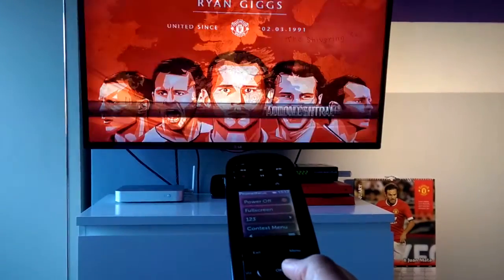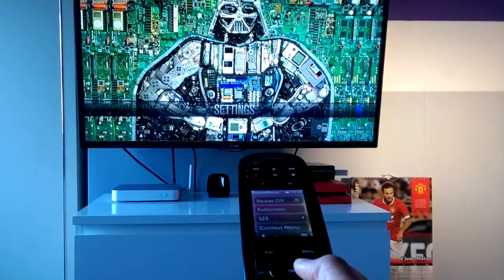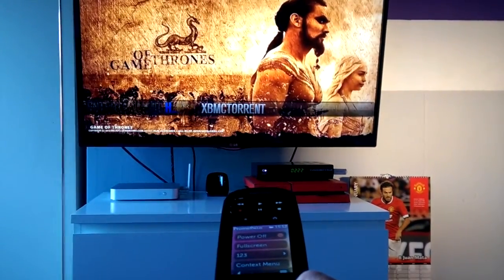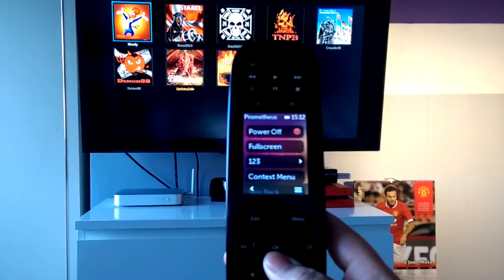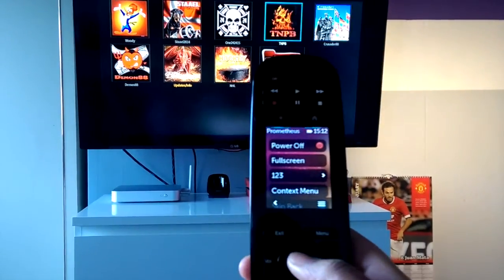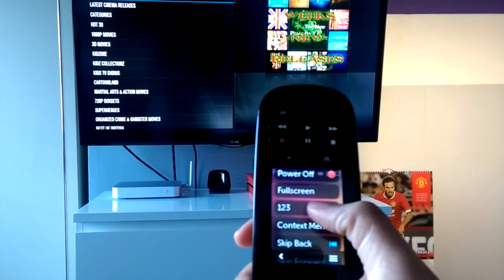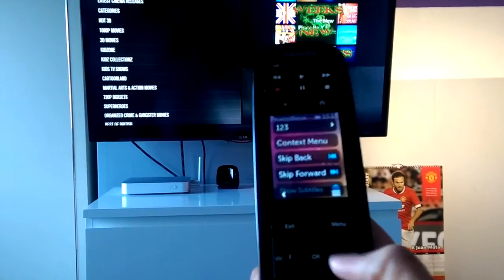Super responsive to be honest, just like any air mouse I've used. You can see I'm navigating around — left, right, up, down — pressing the select buttons. Context menus work. There's your back button working.